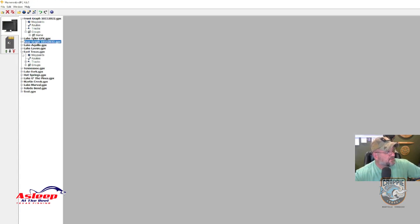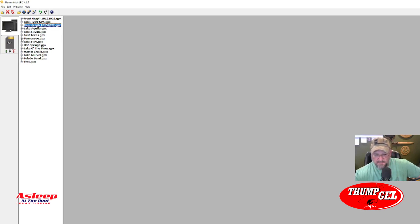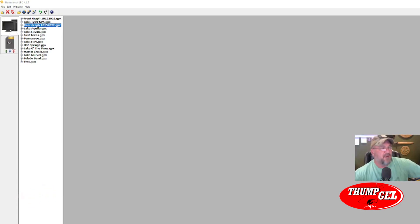Let me collapse all these to show you the overview. I've basically put waypoints into lakes or regions I fish: Lake Aquila, Lake Lavon, East Texas (which gives me Lake Palestine and Lake Tyler), and Tennessee (which gives me Dale Hollow and Watts Bar). Now let me demonstrate — I'll pull that card out, take a blank SD card, and put it in. It's going to pop up here.